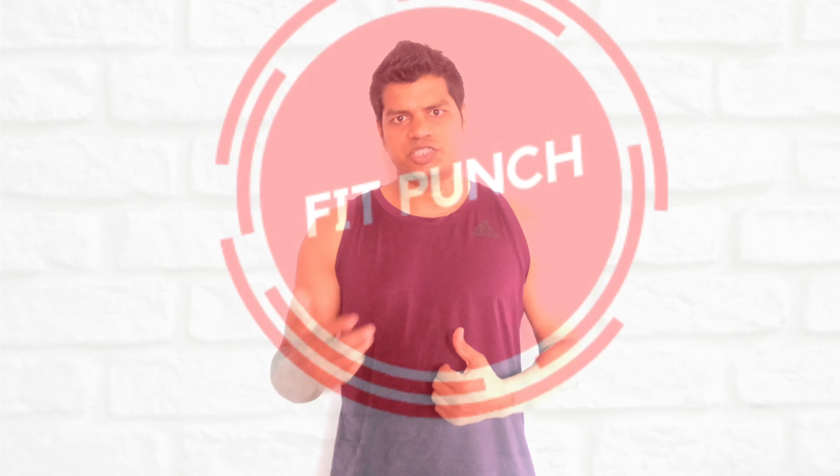Today we did basic boxing movements and a full body conditioning AMRAP. I hope this helps you. Please keep watching my videos and subscribe to my channel.